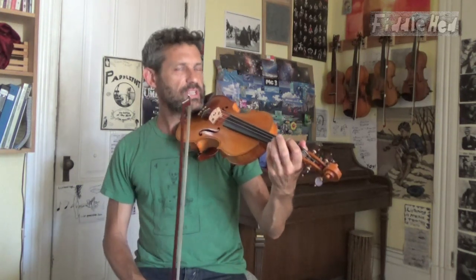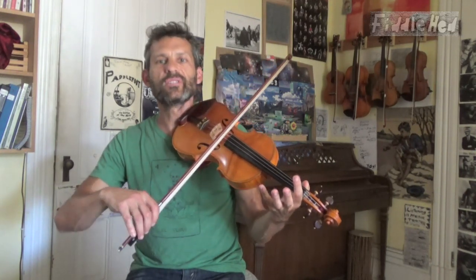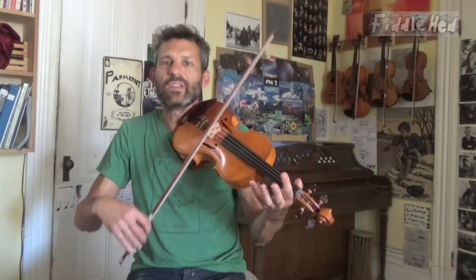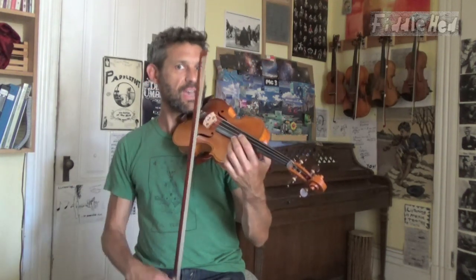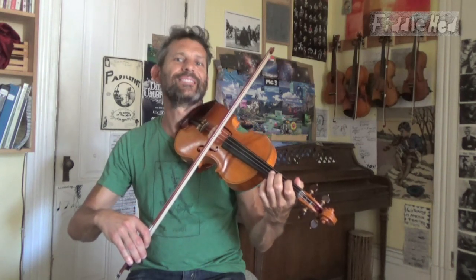Because when you're learning, it's like some serious multitasking that's happening. You've got to remember to bow parallel to the bridge, to keep the bow in the middle, to have a good sound, to play evenly. You've got to remember to breathe, to relax your body. Then on top of that, you've got to remember to play in tune, what the song is, what the timing is. And then you might be thinking, what am I going to have for dinner? So you have all these thoughts swirling in your head.